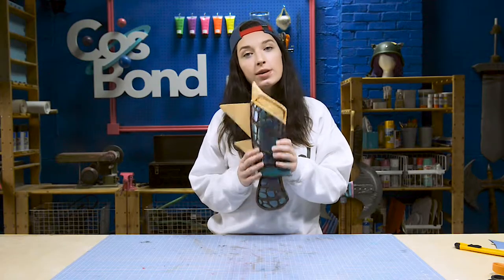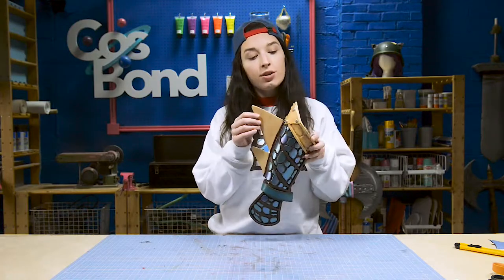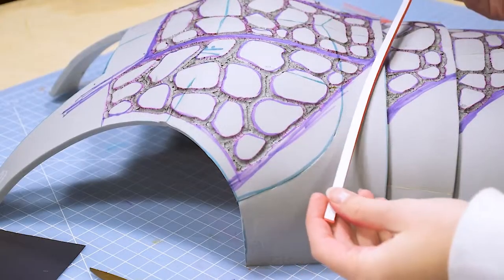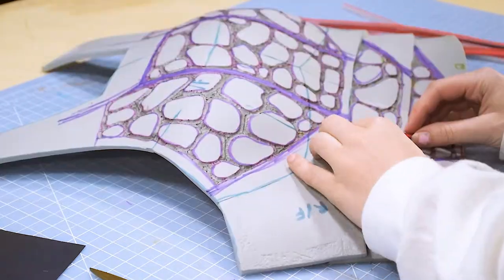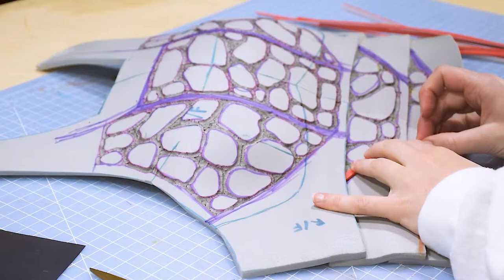Once we have all of our scales soldered, we can begin adding our foam leather edges and any other foam details. I cut these long strips out with Cosbond Attach and Build on the back, which made attaching them all quicker because this costume just has so many straps.